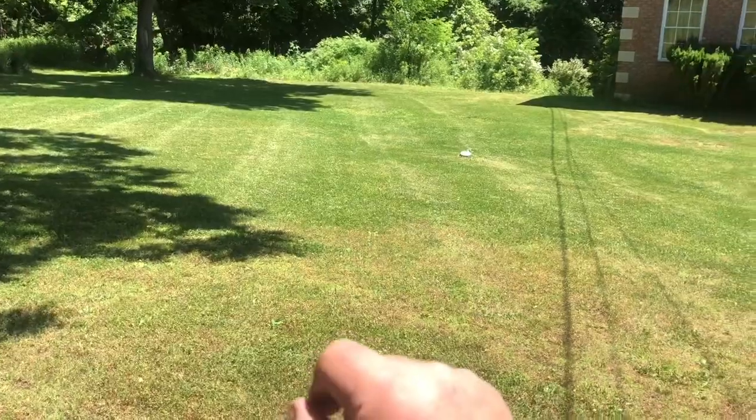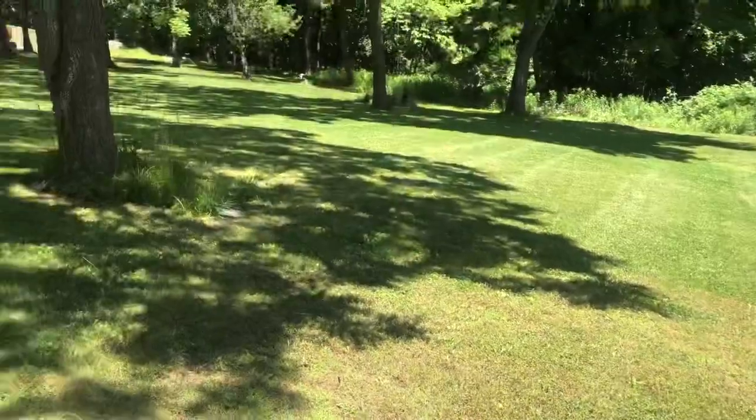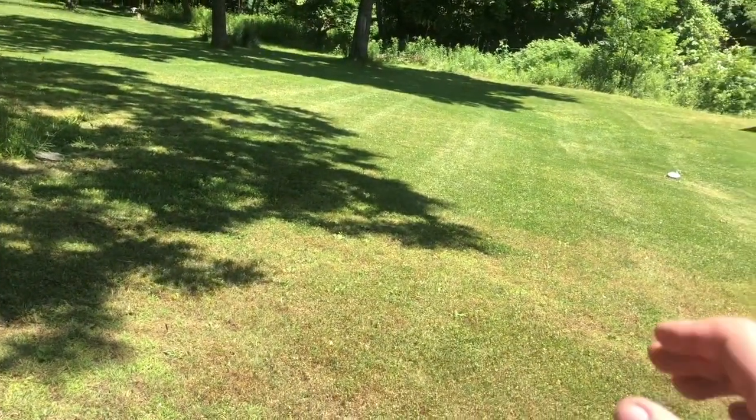So after that little problem with the gas, it started right back up and everything is fine. It's better than fine. Great cut.